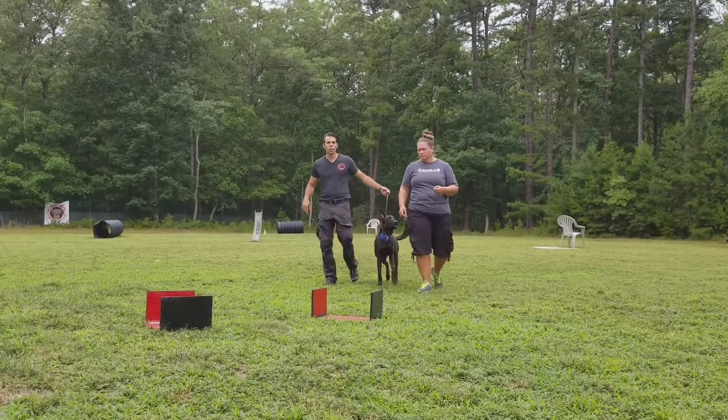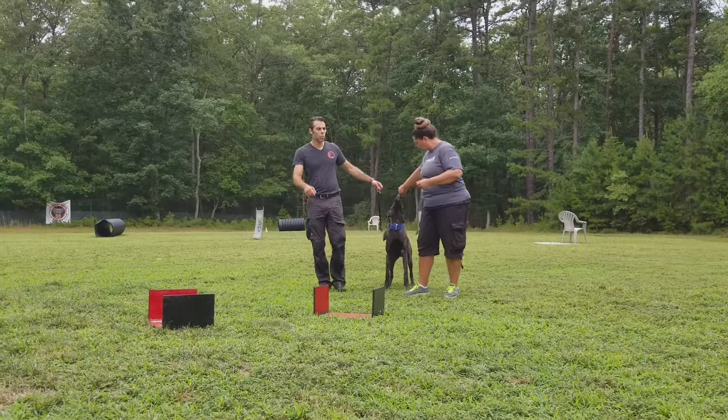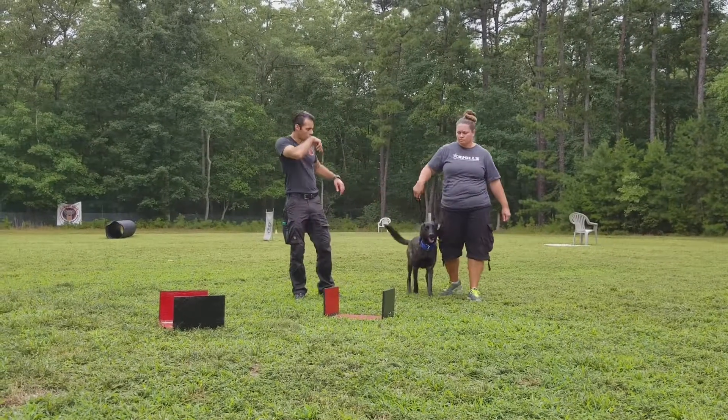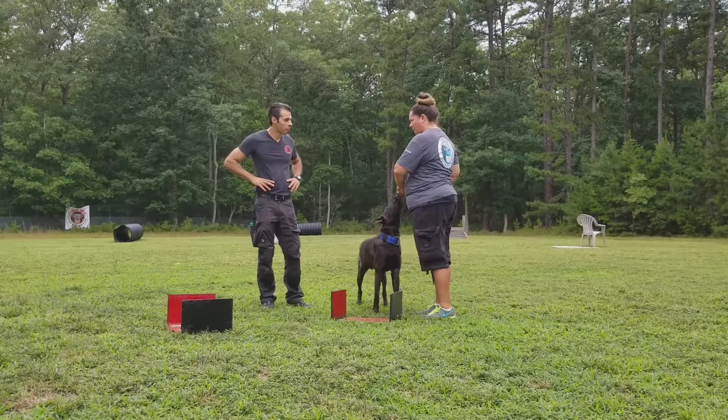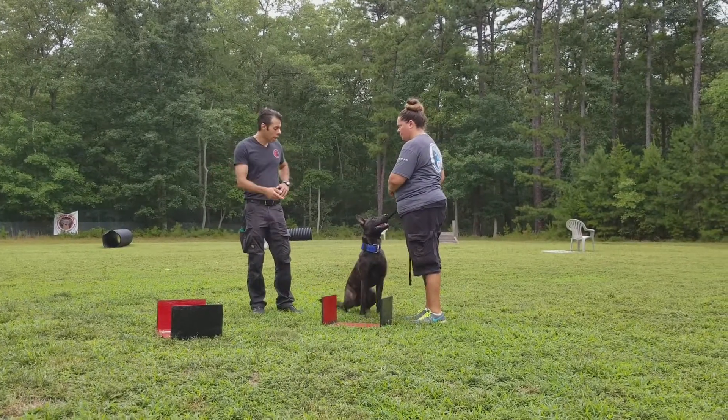Nina, we have a bunch of those in the pole barn — do you want me to bring any out? Yeah, we'll get that out right away. I want to see her basic down and sit. So when he gets into the box, that's when I'm going to have him sit? Yeah, yeah.